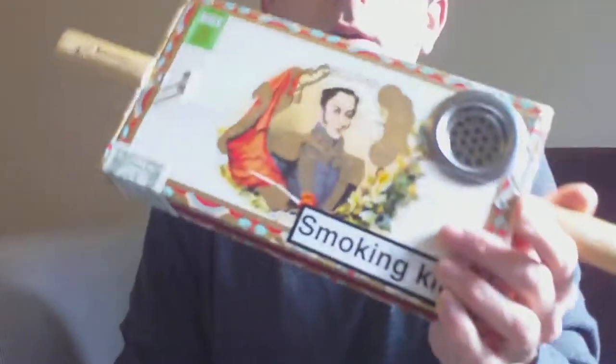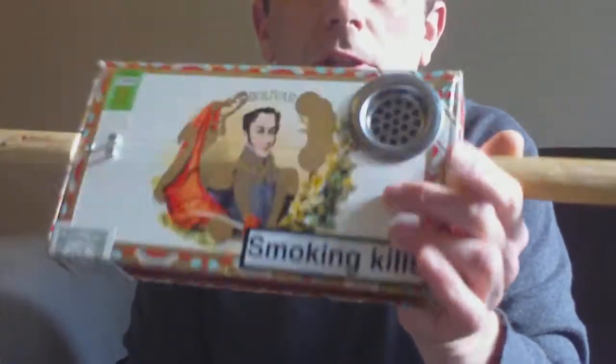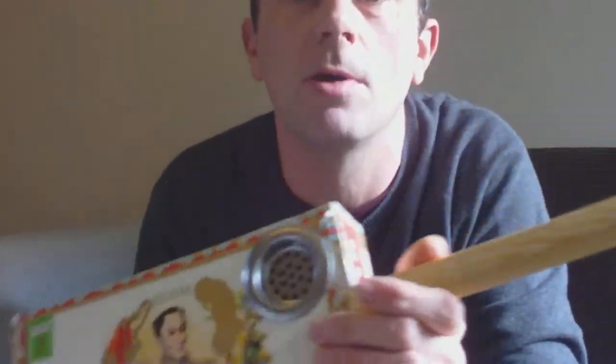There you go. Cigar box — it's not guitar really, is it? Cigar box, two string thing. There you go. Cheers. See you later.